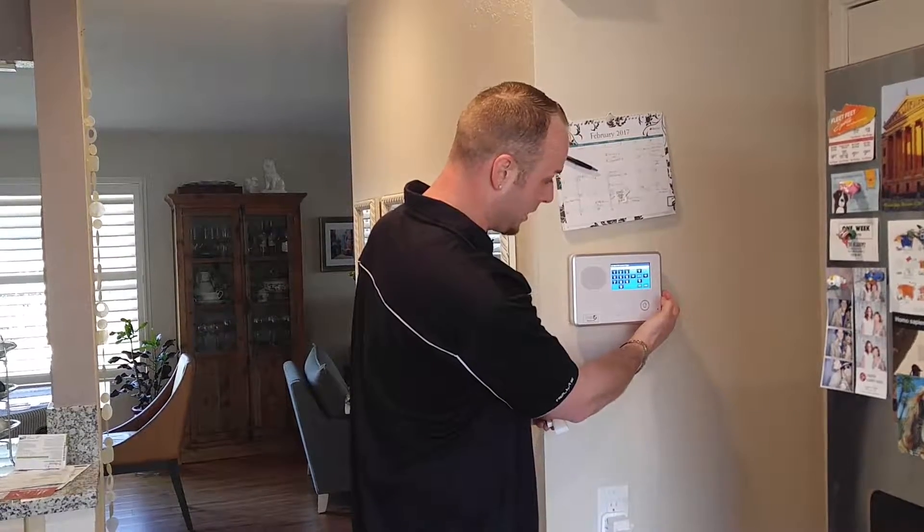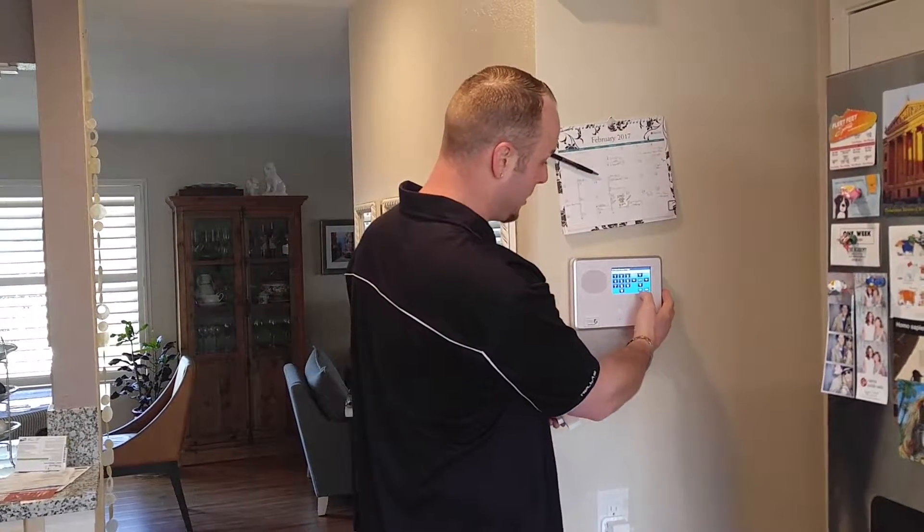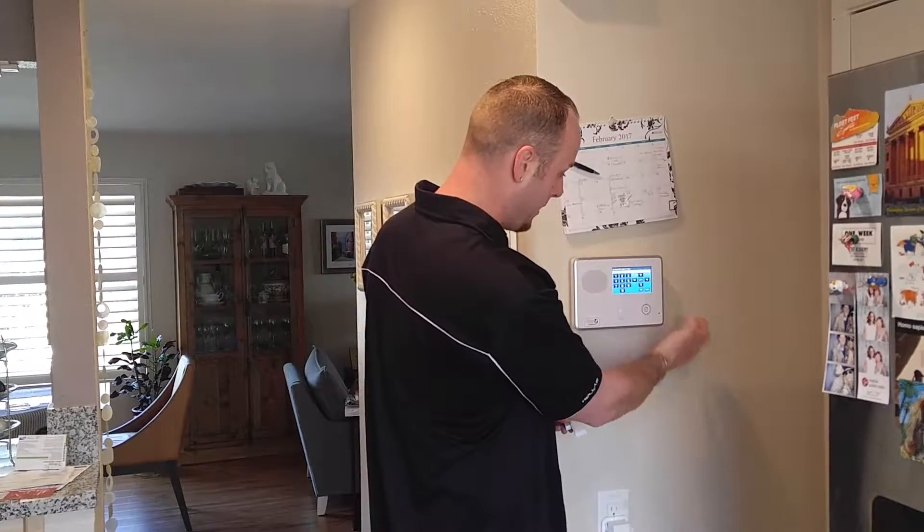You scroll down and it's going to say sensor type. This is going to be in the dining room, so we're going to make it 03 for perimeter — instant alarm.